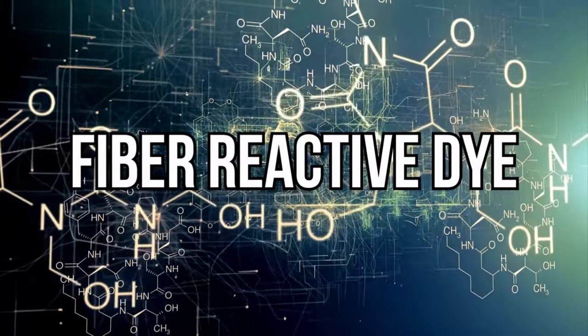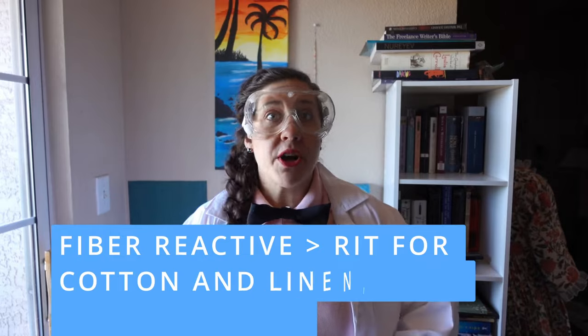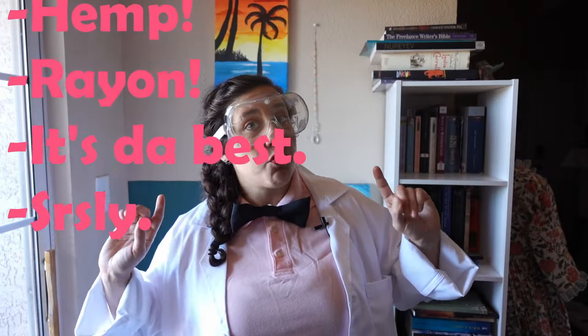Fiber reactive dyes — time for science! If you come out of this video ready to try one of these dyes and one of them only, let it be fiber reactive, because it's the cheapest and most versatile of the group. Fiber reactive dyes are your go-to for vibrant, never-fading color on all cellulosic fibers, including cotton, linen, hemp, and rayon. They'll also dye silk and wool, but that's a more advanced technique and not for beginners.